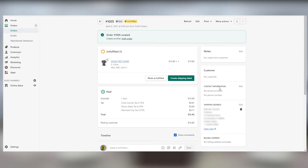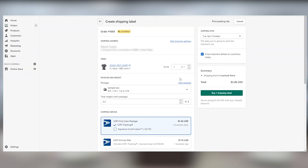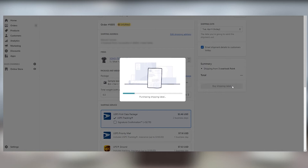Log into your Shopify account. Click on Orders from the website navigation menu and select your order. Choose Create Shipping Label. Fill out the package and weight information for your order and choose your mail carrier. Select Buy One Shipping Label to generate your label.